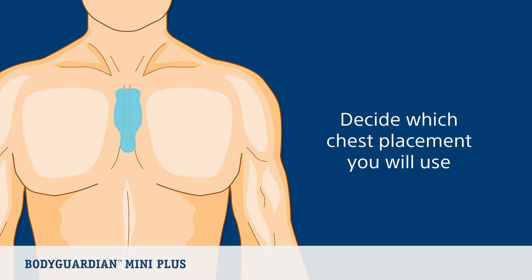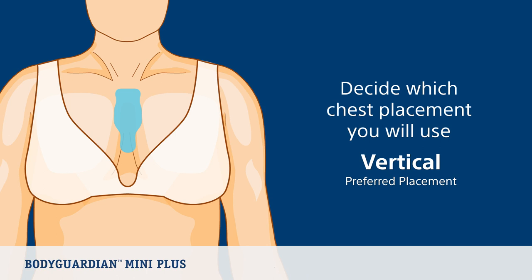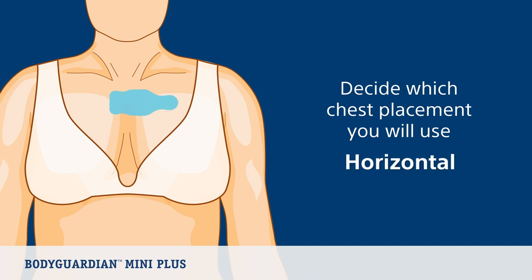First, decide which of the two chest placements you will use. You can wear the device either vertically on your sternum, which is the recommended placement, or horizontally on your upper chest.